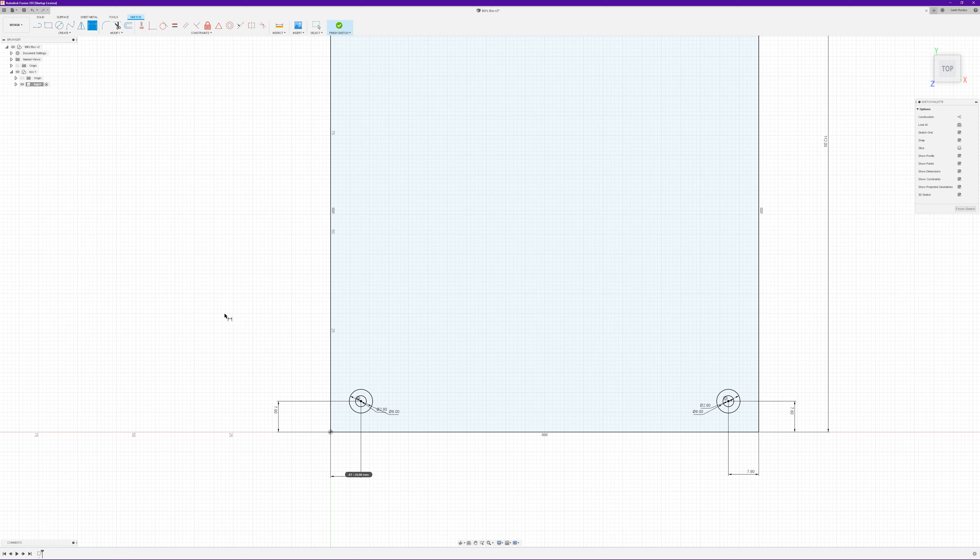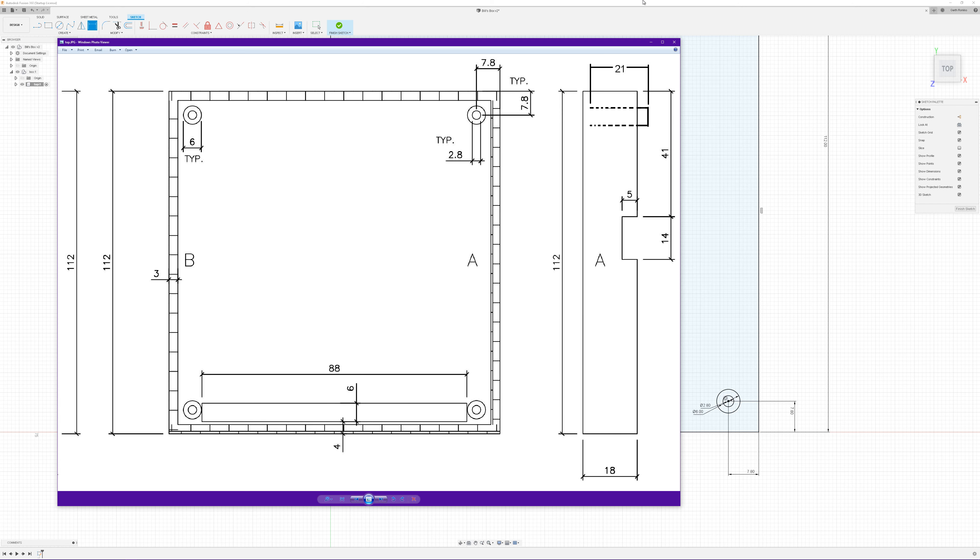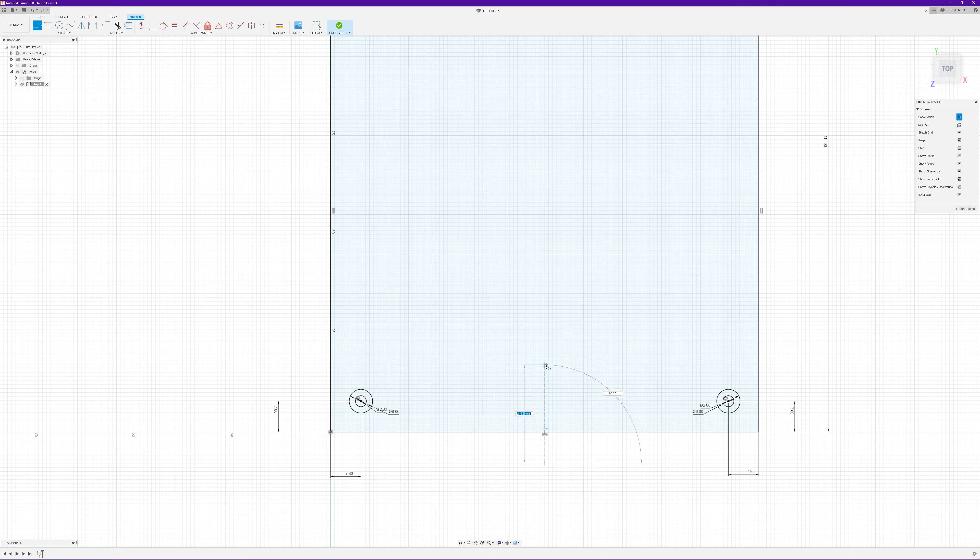Although we don't really need it at this point, just to make things easier, we'll draw in the little slot for the cable hole. To make sure we get it right, we'll draw a little construction line through the center point. When you move along this line and get to the center point, a little triangle icon pops up. I'll drag down a bit from there — it shows a dotted line indicating we're still on that point. Press X to turn on construction line, because we don't want it to actually be a line — it's just a reference point — then draw a little vertical line up.